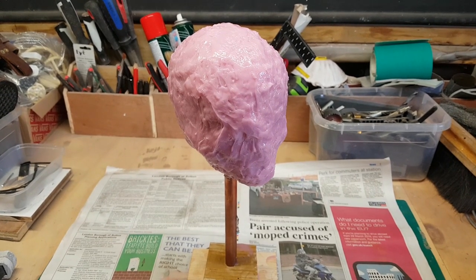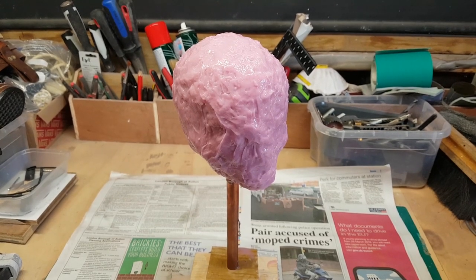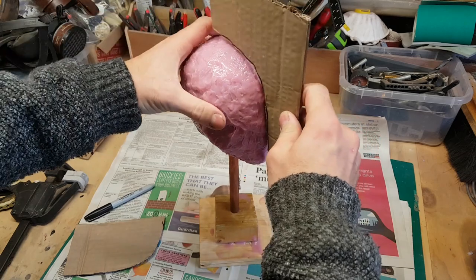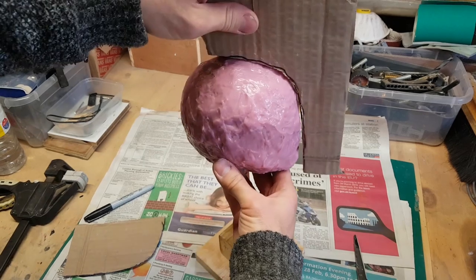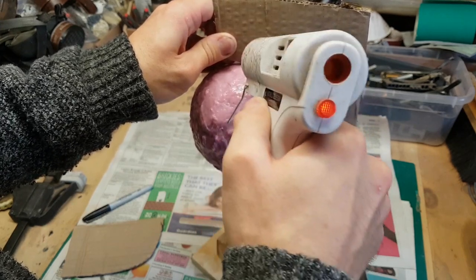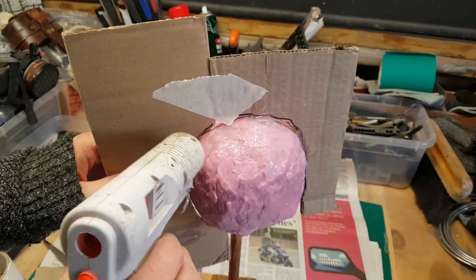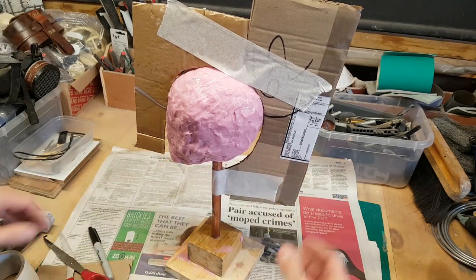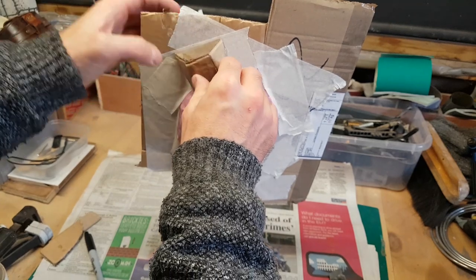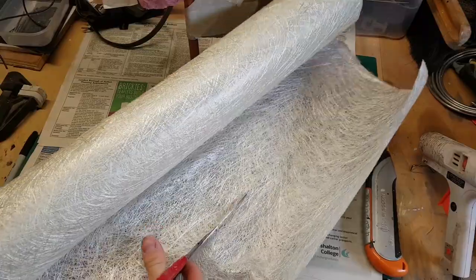We're back in the workshop now and I'm making the fiberglass jacket. Fiberglass involves laminating glass fiber with polyester resin, which has quite a strong chemical smell so it's best done outside. The first step is to create a cardboard divide to create a natural split between the two halves of the jacket. I'm hot-gluing the cardboard onto the silicone — hot glue won't adhere to silicone, but it will sit on there. I'm also adding alignment keys on the edges so the two halves of the jacket can't misalign.